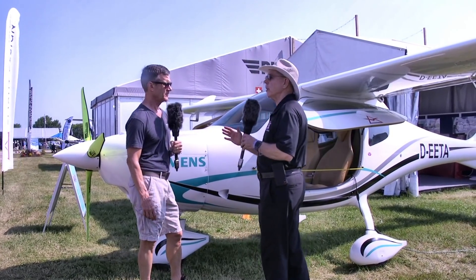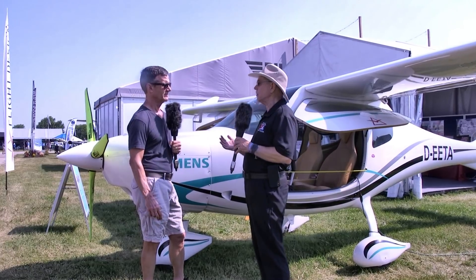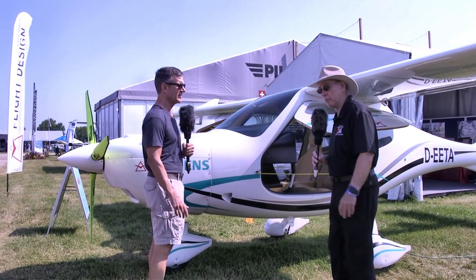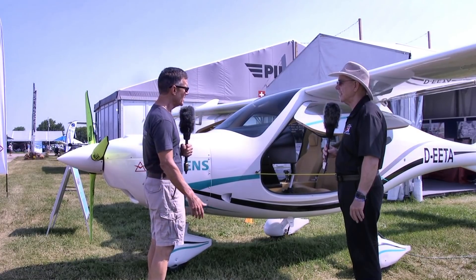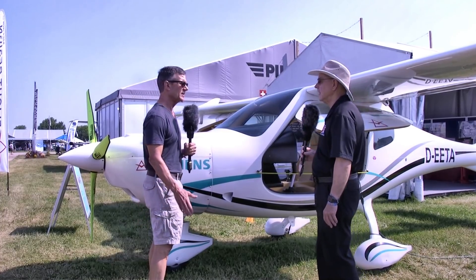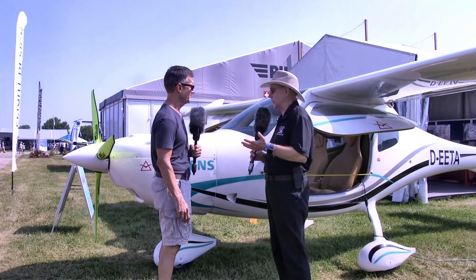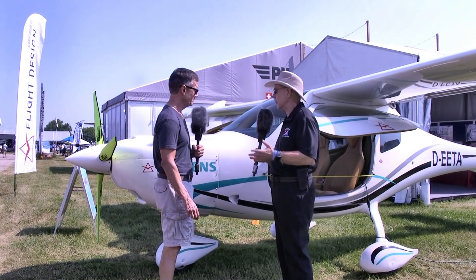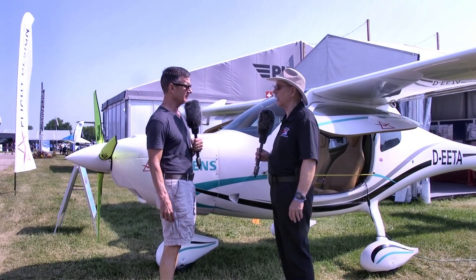When I saw this in Europe at Aero a couple of months ago, I got in right away — and I went, wow, that was easy to get in. The CT line has always been very easy to board because the door is cut so far forward with nothing to climb over. The F-2 is even a little lower and the door is even further forward, so it's very easy to get in and exit. You don't have to do a deep knee bend — you just turn around, sit down, and pull your feet in.